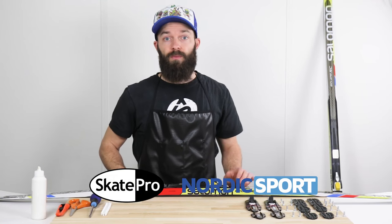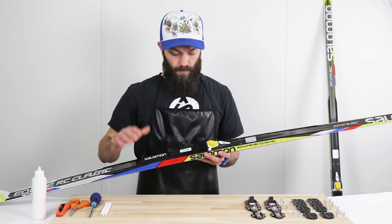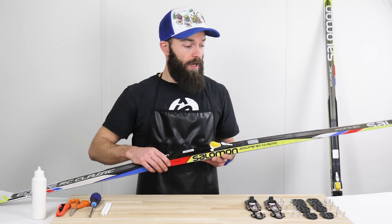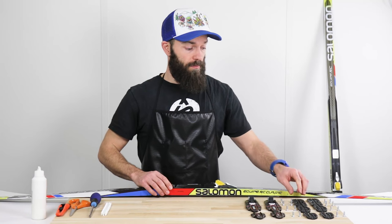Hi, this is Christian from SkatePro. In this video, I want to show you how you take off your old binding and how you add in a new binding system.